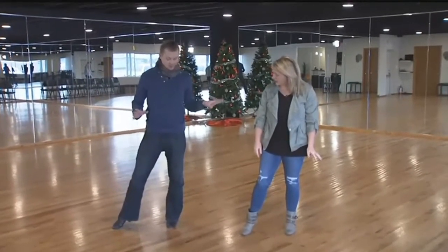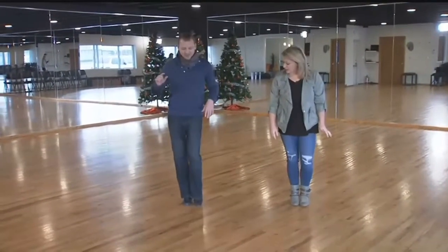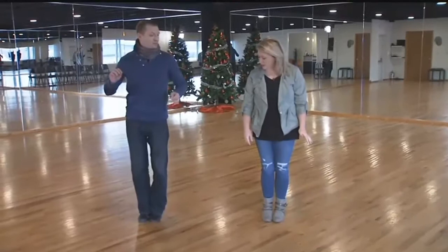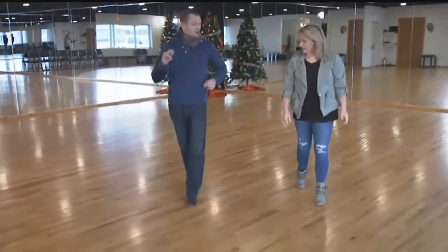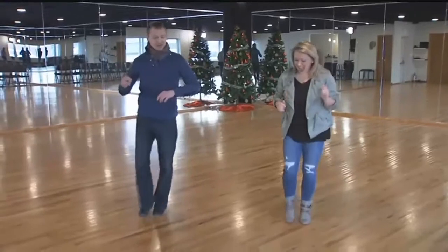We're going to be doing that box step, which you've probably heard of. It's going to go back, then side, bring the feet together, change weight, come forward with your left foot, step to the side, bring the feet together, and then just repeat. We're going to do this to the timing of slow, quick, quick — a slow is two beats, and a quick is one.